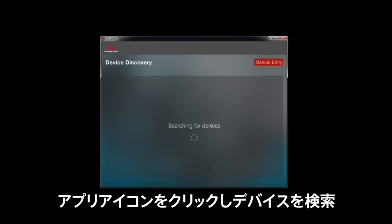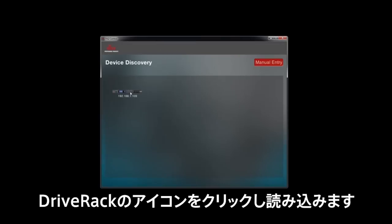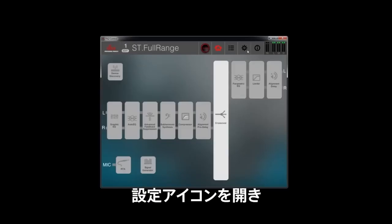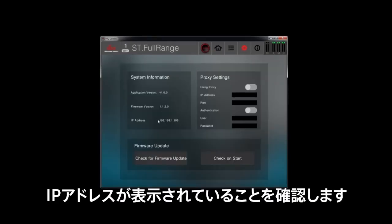Once it's downloaded, click on the app icon to locate your device. Click on the DRIVE RACK icon to load the device. Open the Settings icon and here you can verify it's seeing the IP address.